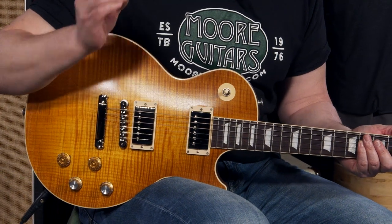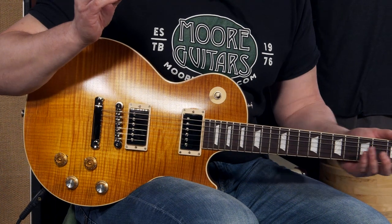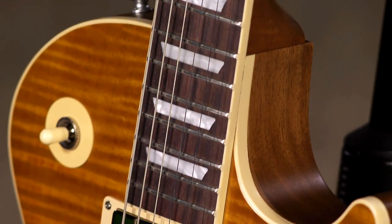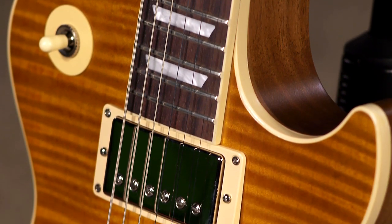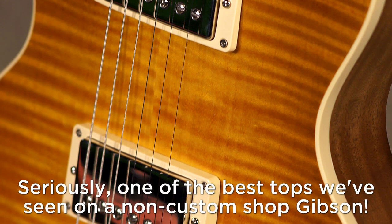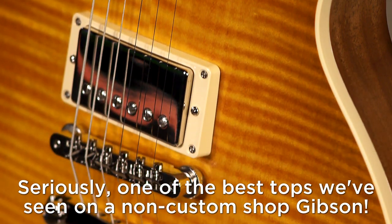These guitars are wonderful to play, they're so much fun. This particular model has a satin finish, so it's got that faded feel and vibe to it, which is really, really comfortable — it's a great playing experience. The tone is there. It's a beautiful, beautiful top on this guitar. You know, they're picking out some really, really beautiful tops to make this thing stand up to the custom shop version, of course. It's a player's guitar. It's available here at MoreMusic and MoreGuitars.com.